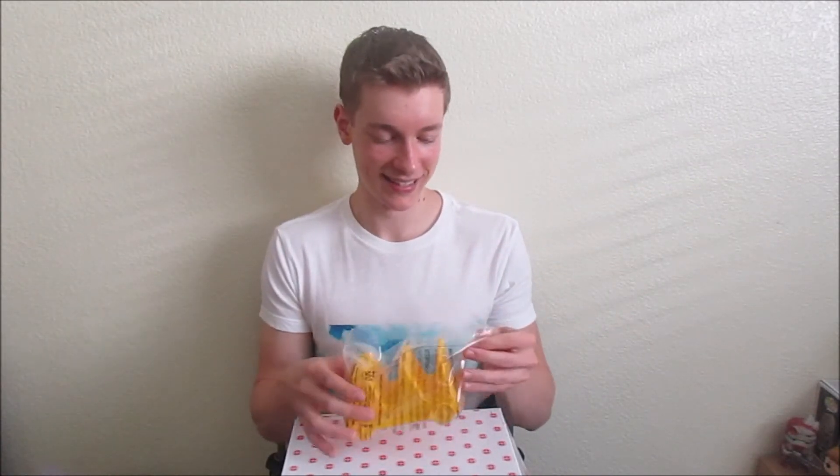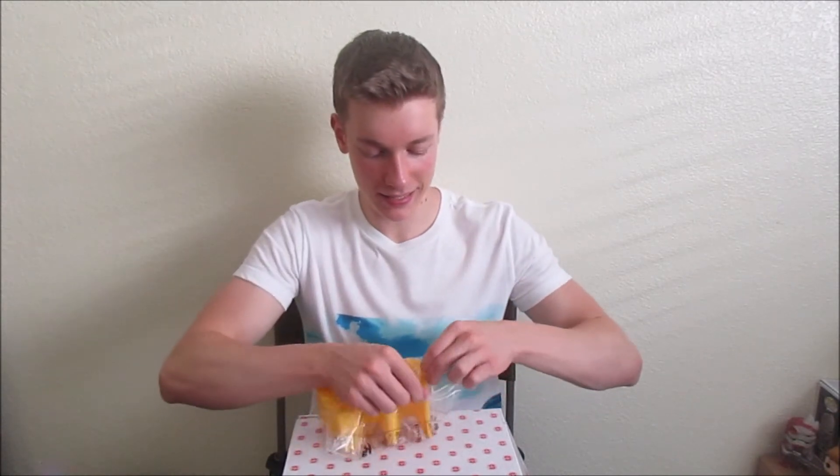First up is a Deadpool Dorbs luggage tag. You put this on your suitcase or your bag or whatever, write your name and everything on the back. This is pretty cool — just like a little derpy Deadpool.